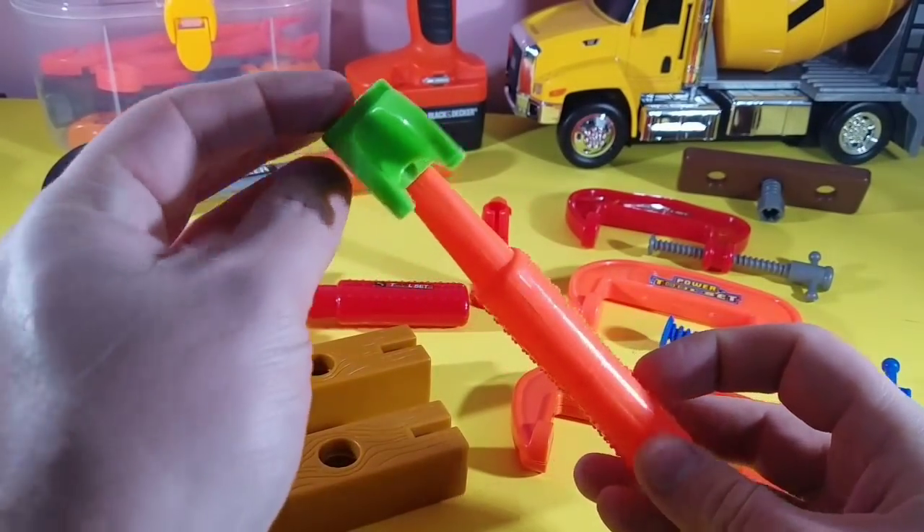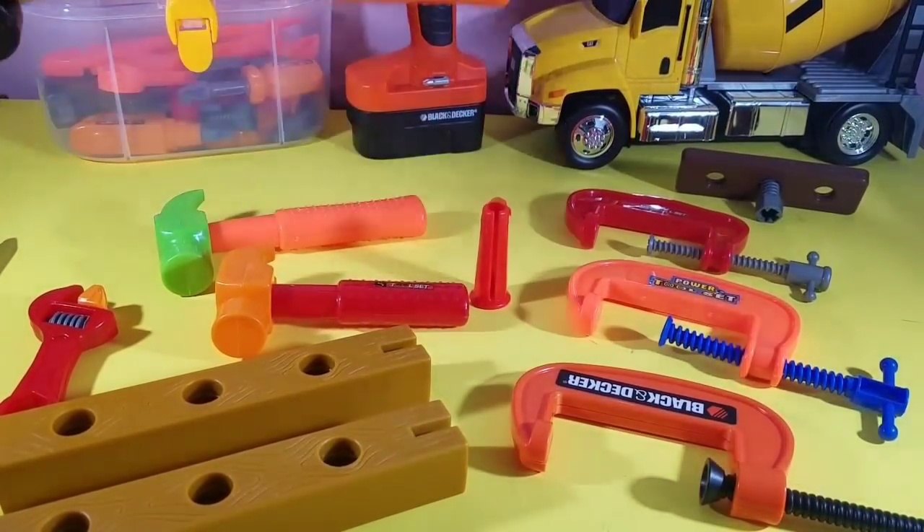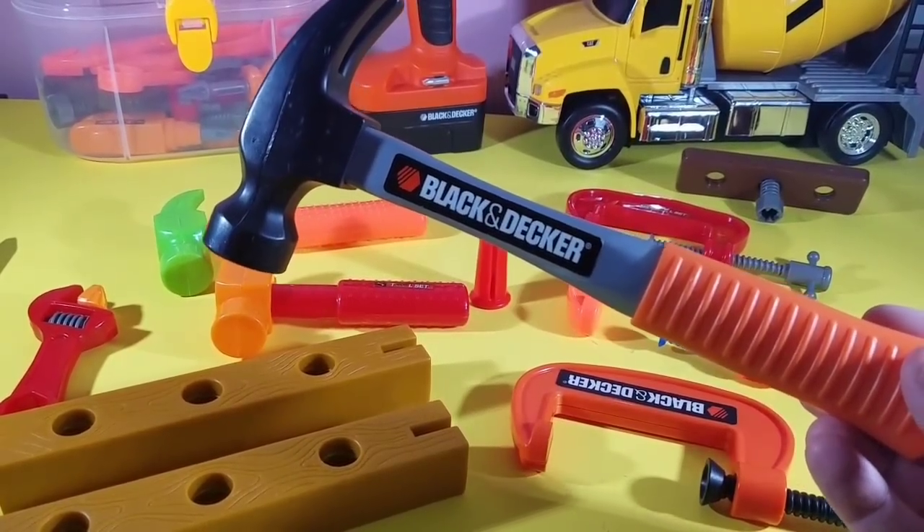Let's put that down and take a look at our largest hammer. This is the biggest one.